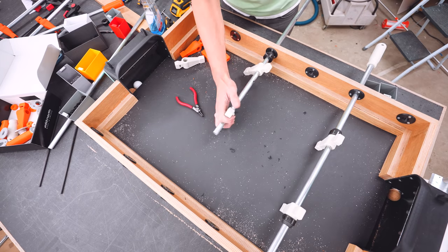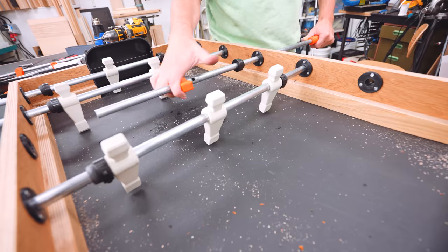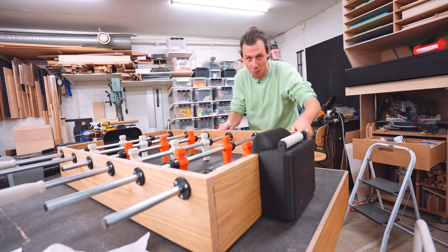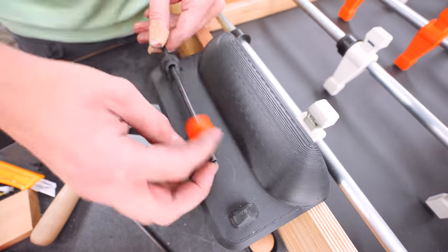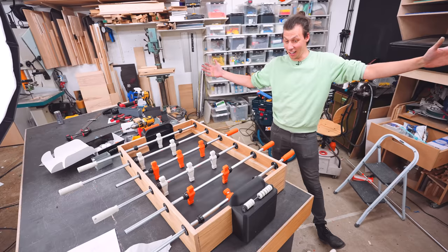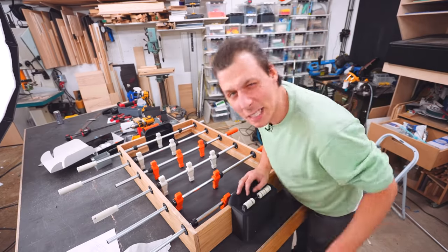I'll repeat that process with all the rows of players, attach all the handles, and make sure everything is in the right place. I'm mounting some rubber feet at the bottom so the thing doesn't move around when you play really violently. I've also attached a point scoring system so you can see how many points you beat your opponents with. All in all I'm really happy with the way it looks — but that doesn't mean anything. It's time to actually put it to the test.